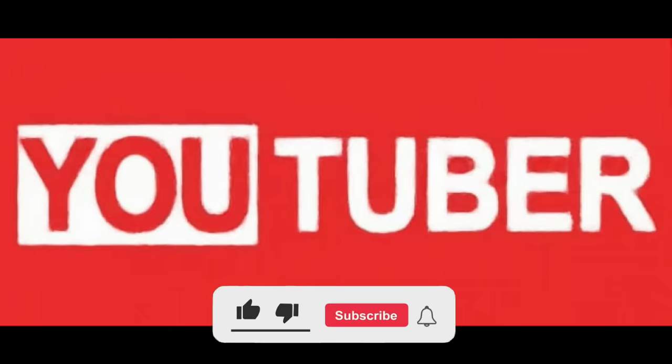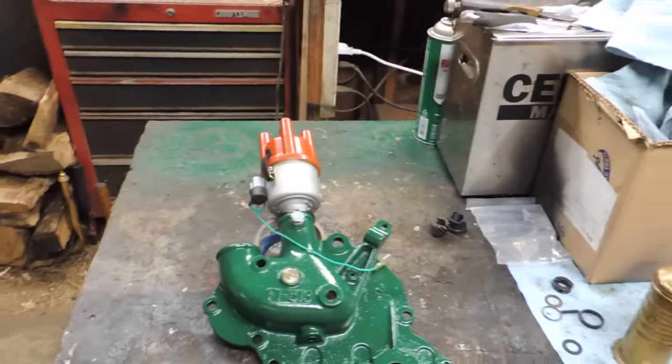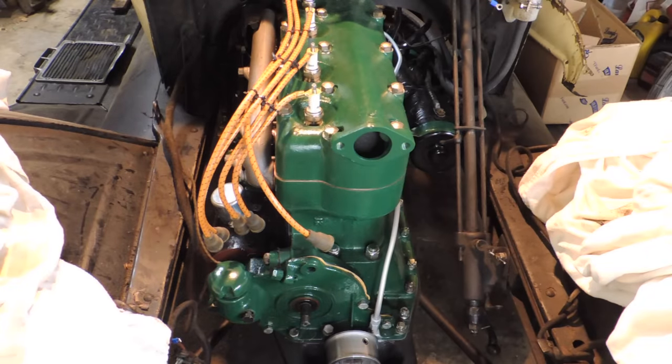Welcome back to my YouTube channel. I am your host, the most famous YouTuber in the world that no one has ever heard of. Welcome back everybody. Today we are putting that in. If you've been following the series, you know that the plans have changed. We started off with a distributor that was fully automatic, ended up with one that could not be, so we built a distributor that is fully automatic.